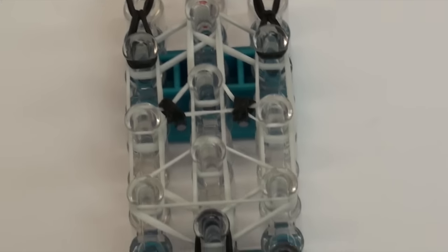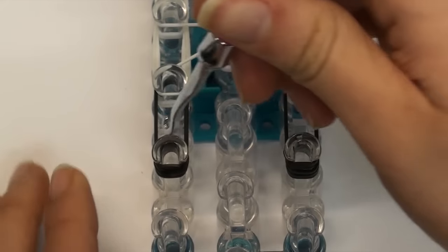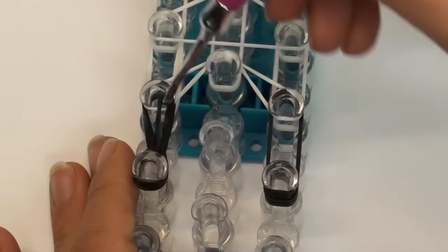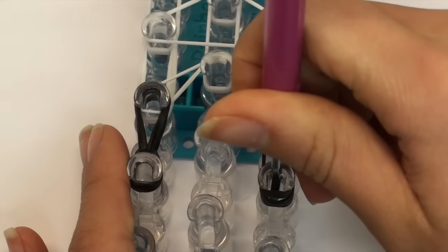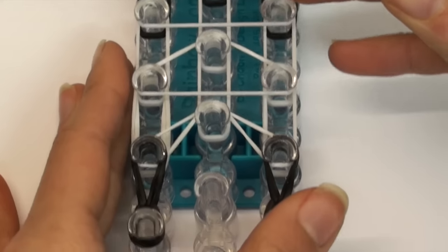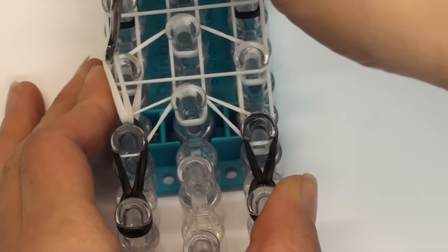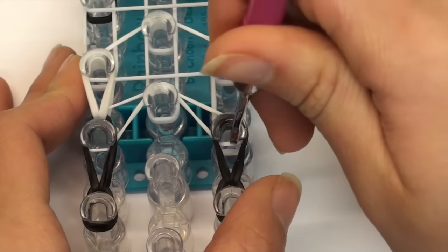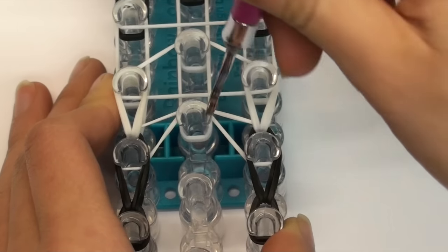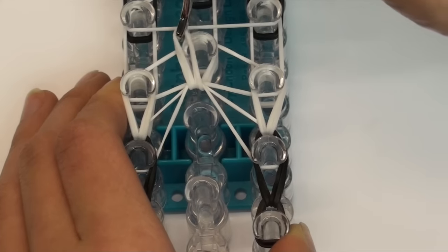Now we are done with the small hooking steps and we can start the main hooking process from the bottom of our loom. Go inside the cap band - make sure you go inside all four layers to grab the bottom two layers of double black bands and hook them upwards. Do the same on the right side, going inside all four cap band loops and hooking the double bands upwards. Then go inside all the bands including the white horizontal band, grab the bottom two double white bands and hook upwards on both sides. On the middle pin, grab all the visible bands and hook them upwards.